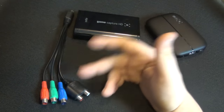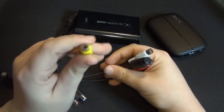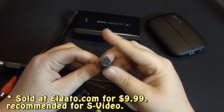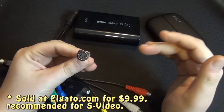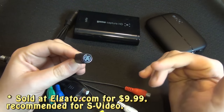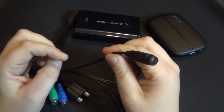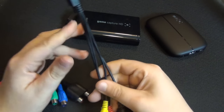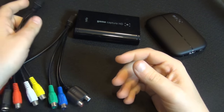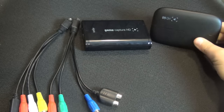If you want more options, Elgato offers an optional analog adapter that comes with a yellow composite jack, making it easier to color coordinate. What makes it even better is it also includes S-Video, which is a step above composite, and some consoles use it — such as the Super Nintendo, Sega Genesis, and the PlayStation family. It's not as good as a component signal, but it's very good, and it's only $10. This makes the original model a bit more friendly for retro gamers over the HD60.